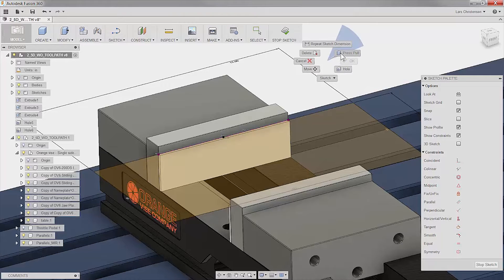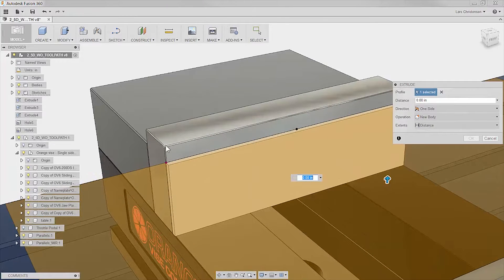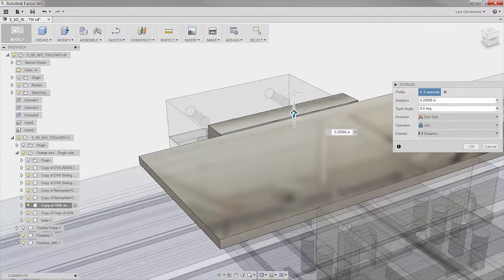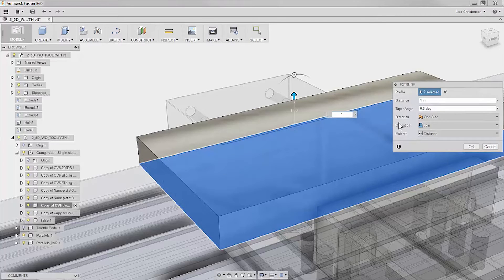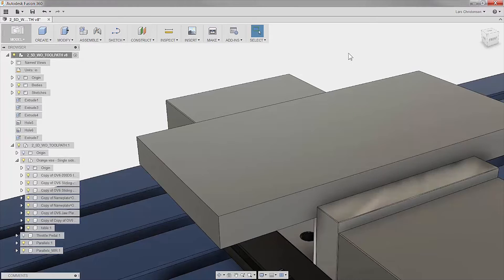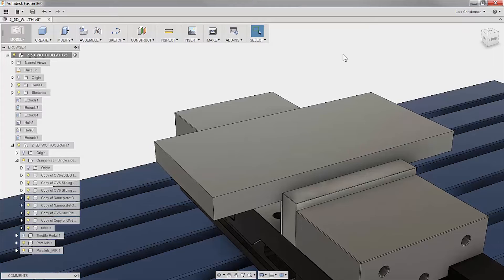With that, I kind of have the block that I need for this part. So let's go ahead and extrude this. I'm going to right-click, go to Extrude, and select the area. I need to make sure I pick that little area there because of the boundary. Probably one of the most important things is that you go in and make it a new body — because if you just hit Join, it joins everything together. So there is the fixture plate, the raw blank that I'm going to use for this part.